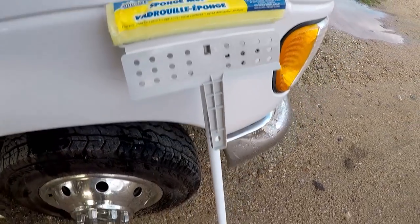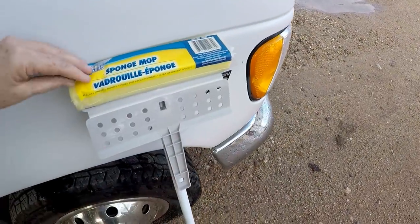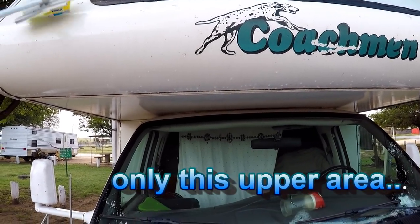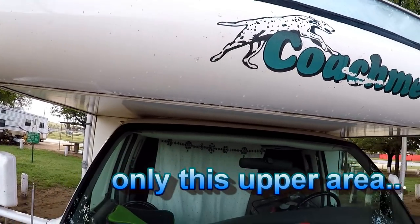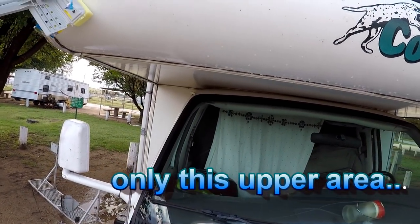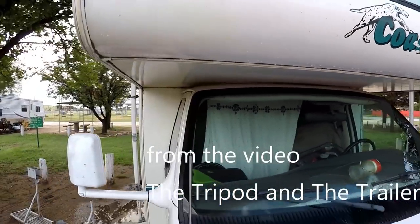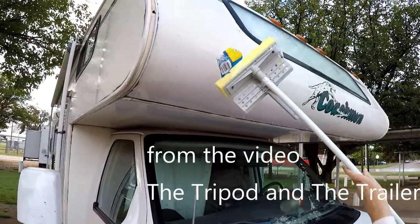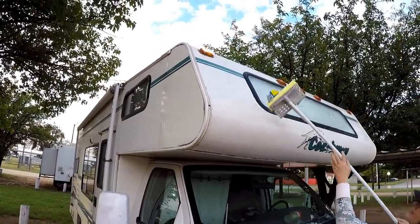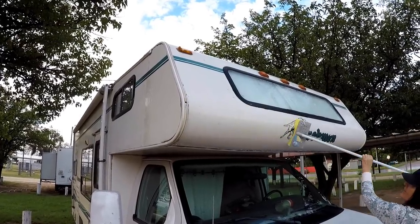I picked this up at the dollar store — it's a sponge and I'm just going to clean my RV with it. I could make it look worse. You want to hold it, Tammy? The tripod is going to be really jealous. Okay, just don't get me in it, don't get my morning outfit. You got it, you're safe.